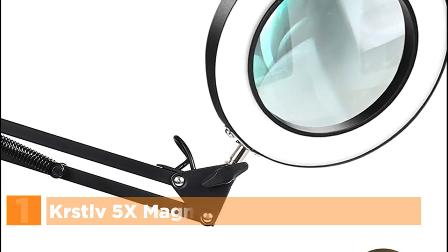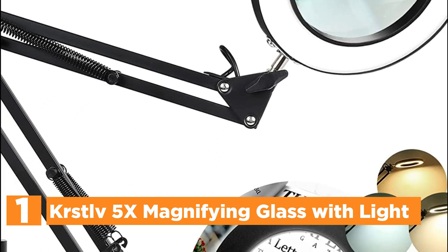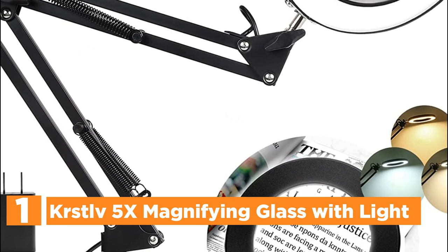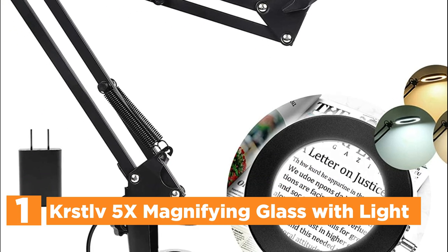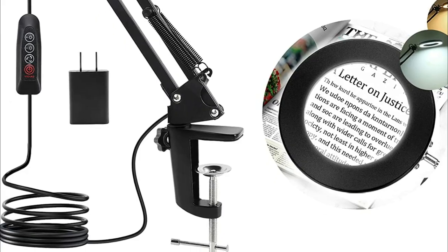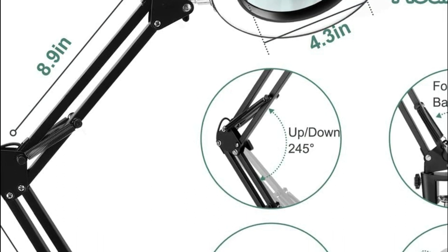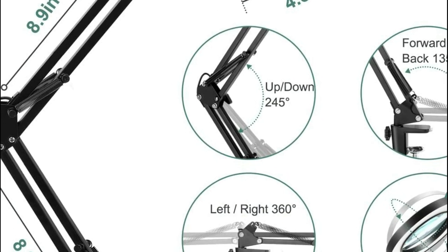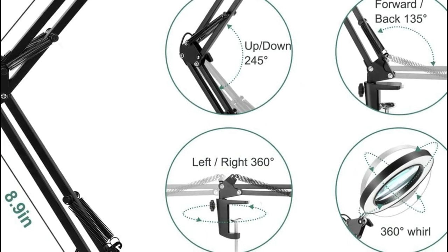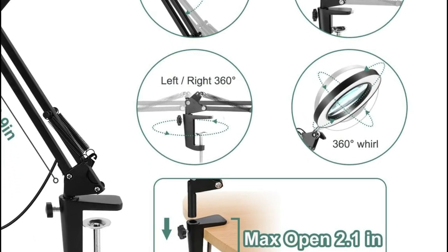The top one in our list, the KRSTLV 5X Magnifying Glass with Light, with magnification up to 5x. The 4.3-inch lens composed of aberration-free optical glass offers a clear field of vision and sharper detail. In contrast to lenses made from acrylic and plastic, which get cloudy, it is not a problem to focus on small tasks through the lens for extended time periods while protecting your eyes and decreasing fatigue.